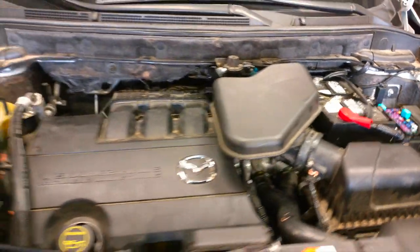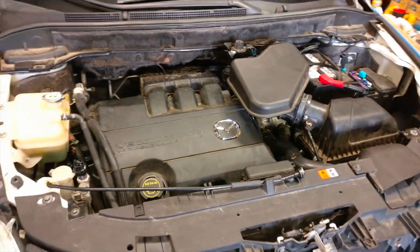So this is it — engine is in, got all the fluids, got the battery, and it's running wonderfully.